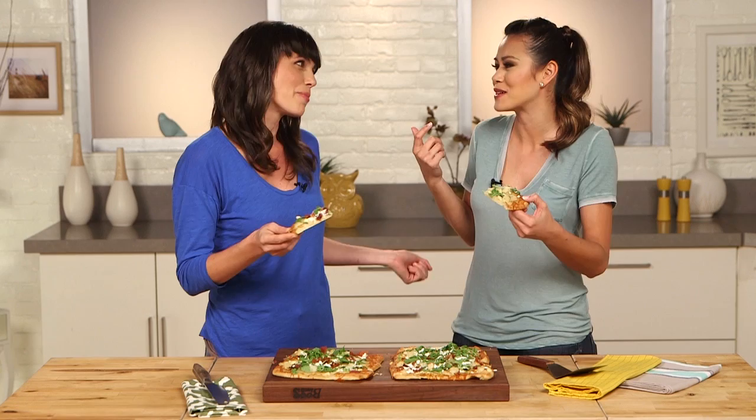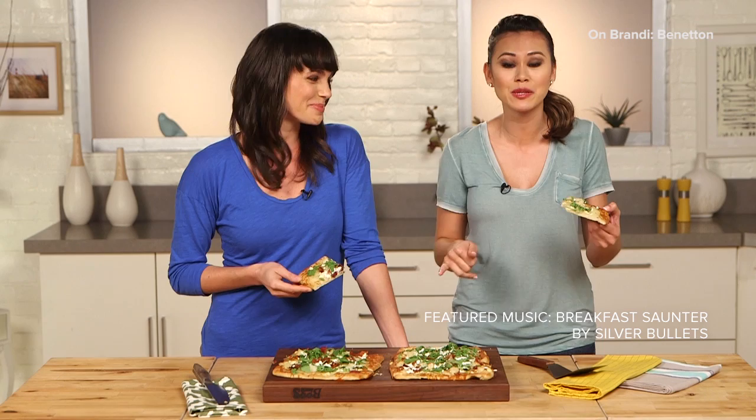Aida, thank you so much for being here. Thanks for having me. And thank you for watching. You can find this recipe and more entertaining ideas from Aida on PopSugar. I'm Brandi — we'll see you next time. Bye!